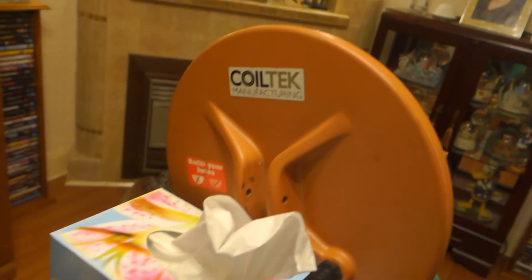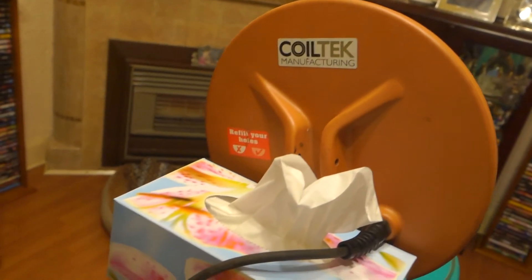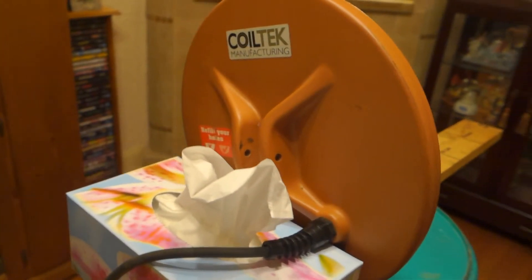That coil up there is a Coiltec coil, made here in Australia by a company called Coiltec. That's an 11 inch commercial coil — these are used on Minelab detectors — and it seems to work fine on this detector.